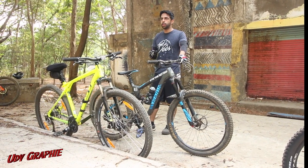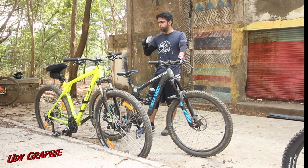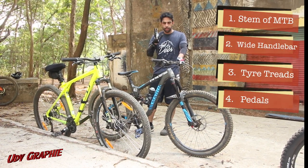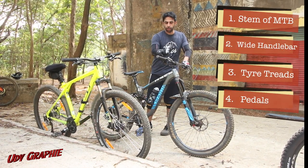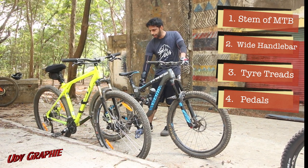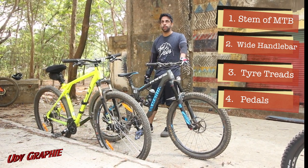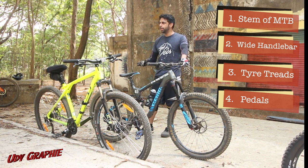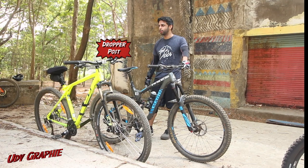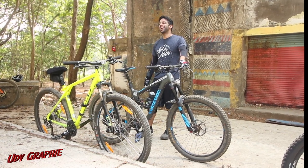These are the four things I would invest in if you have a normal bike and don't have money for a very expensive one: change your handlebars, change your stem, get some good tires that dig in, and get good pedals. That's about it — that should be enough to help you progress. If you have the money, later get a dropper post. It saves your life.